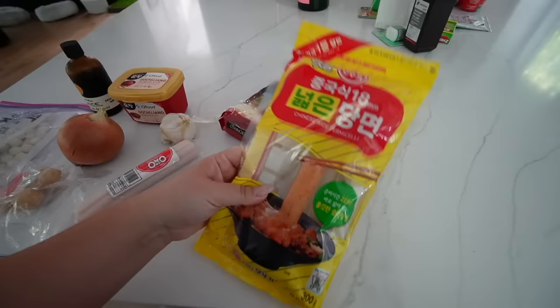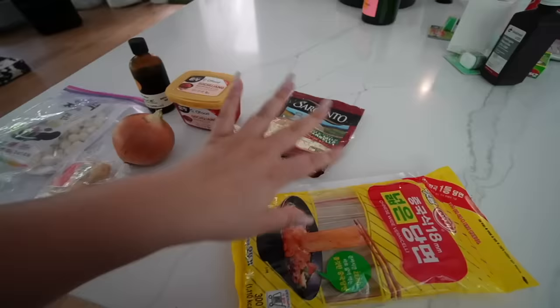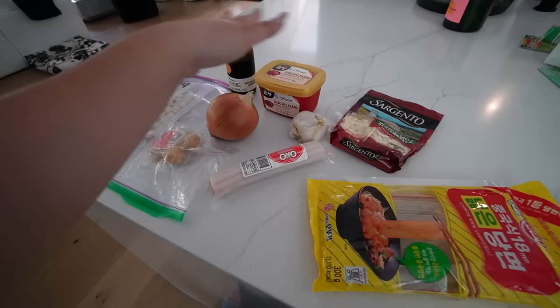I've got these noodles which I'm really excited to use. I bought these on Amazon but they are Chinese wide vermicelli noodles — really thick, chewy, and delicious. And then on top we're gonna put some mozzarella cheese to make it yummy and creamy. We're also gonna add sesame oil, salt, pepper, and things like that. But this is the main components of our dakboki.